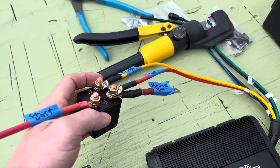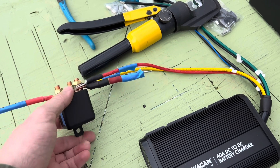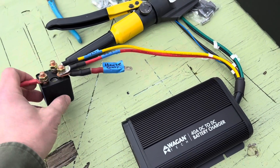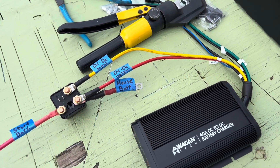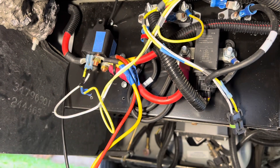So that's the relay — a 250 amp single pole double throw relay — and the Wagontech 40 amp DC-to-DC charger. This same setup could be done with any DC-to-DC charger, but this is what we're using. Okay, let's see how it goes.